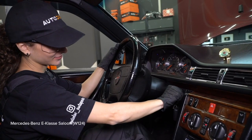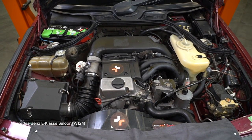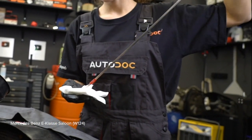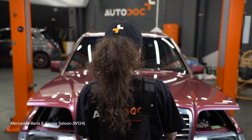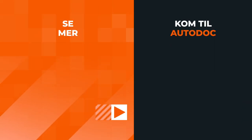AUTODOC recommends. Step 1: Install the brake system. Step 2: Install the brake system. Step 3: Install the brake system. Step 4: Install the brake system. Step 5: Install the brake system. Step 6: Install the brake system. Step 7: Install the brake system.